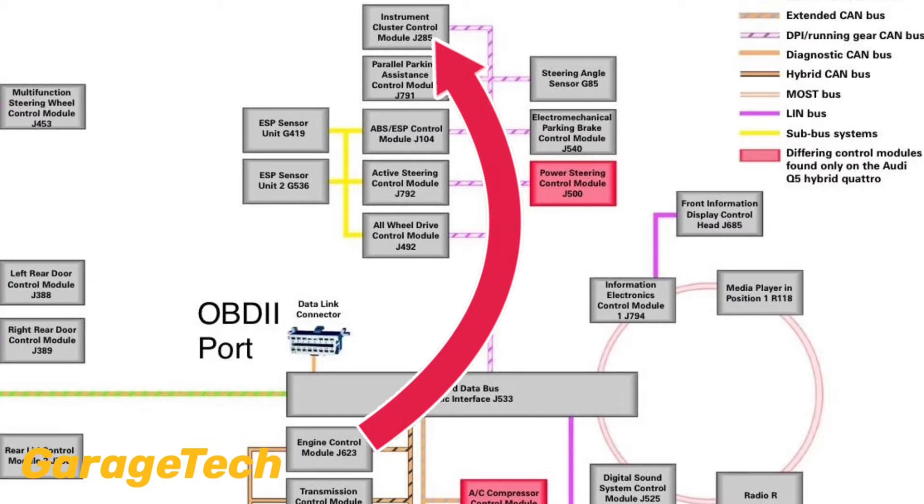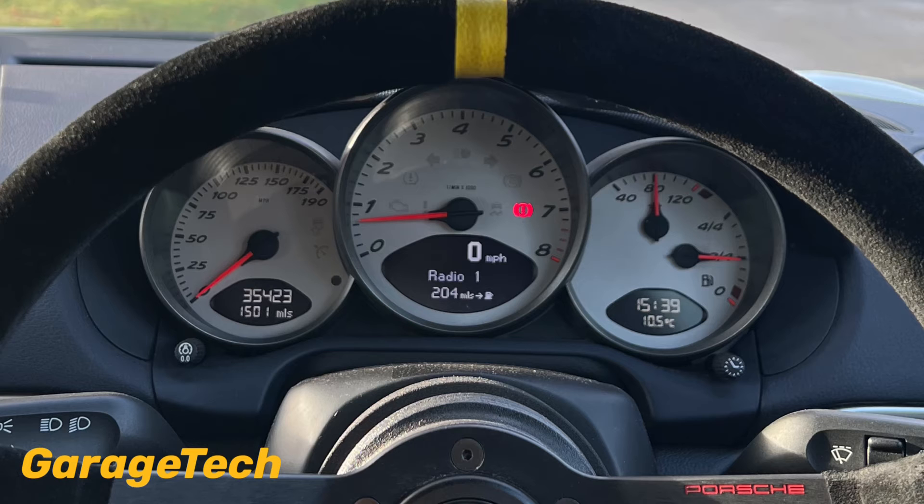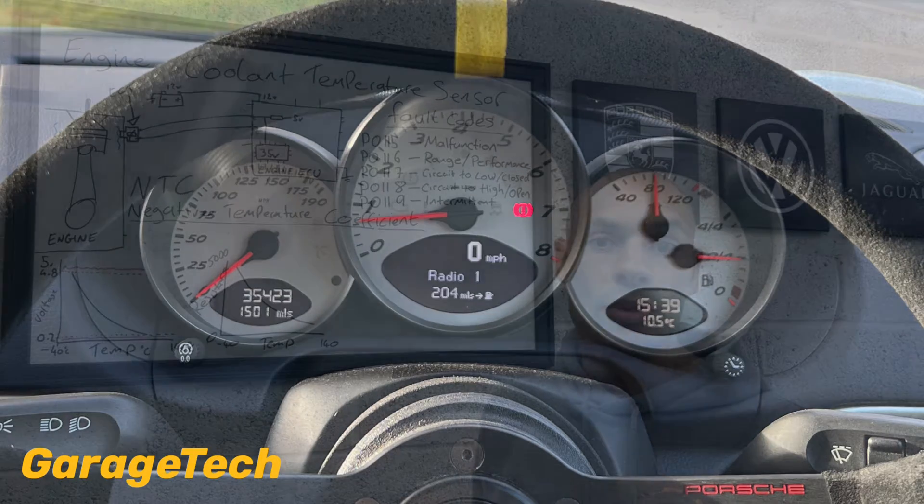The dash pod then receives that information, interprets that back into a reading, which then displays on either your analog or digital display — effectively what you see as the driver on your dash to tell you what your engine temperature is.